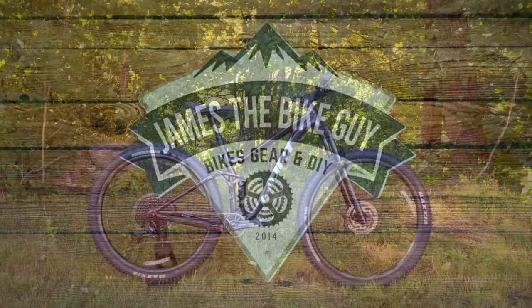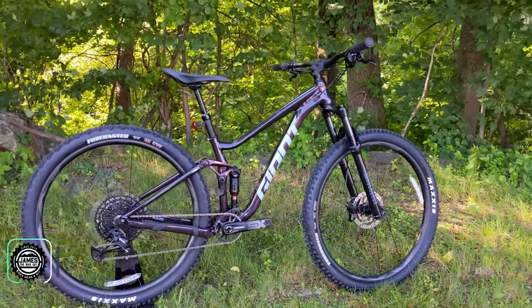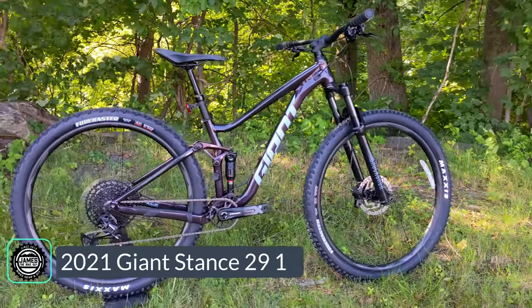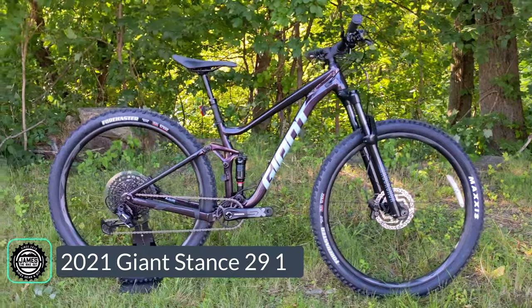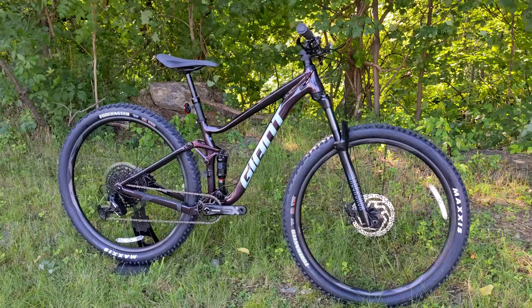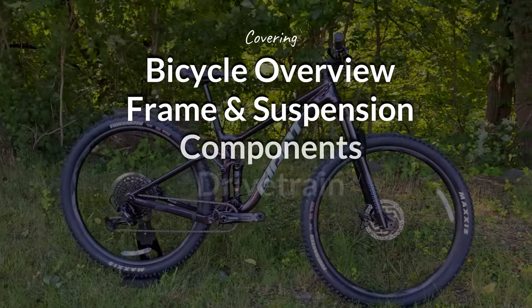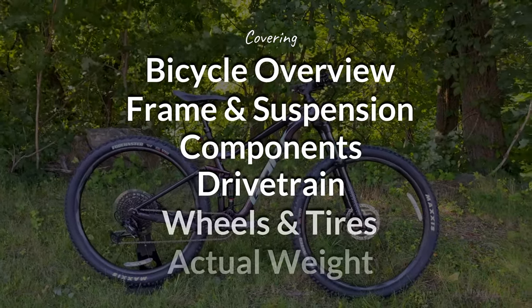On this James the Bike Guy, we're checking out one of the most affordable full-suspension mountain bikes you can get from a quality manufacturer. A bike that's got an aluminum frame, 130 millimeters of front suspension, and some pretty neat features to make it value-oriented. We're going to go into this bike, talk about all the features and designs, and then find out exactly what it weighs.